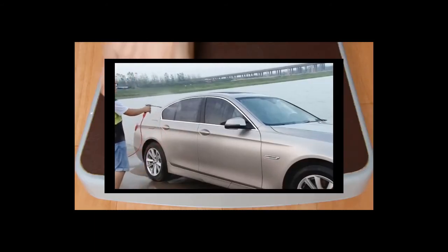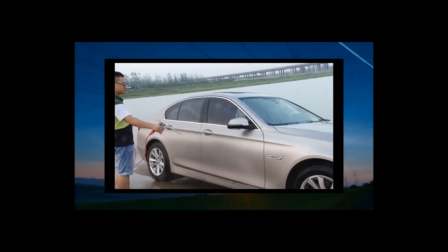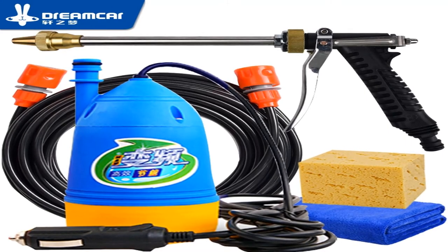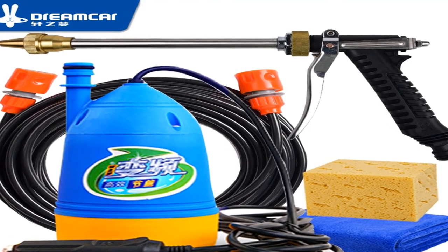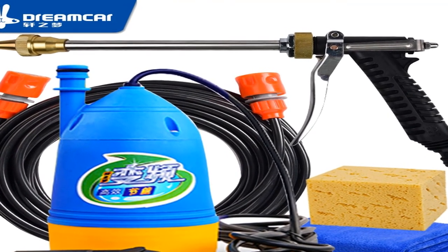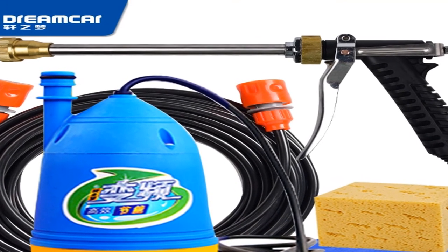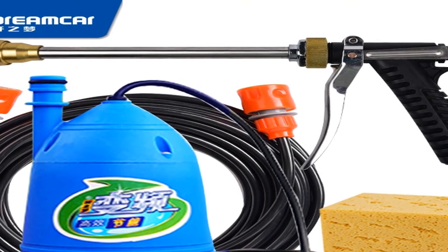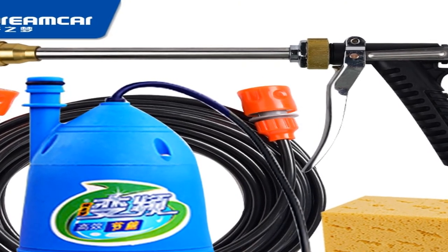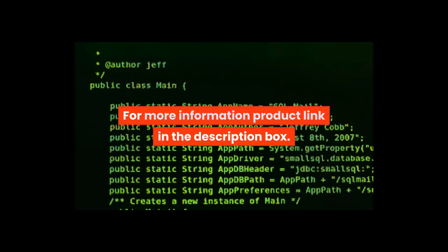Weight: about 2.4 kilograms full set. Power: ADW working voltage DC 12 volts, current range 5A, pressure max 0.95 MPa, flow max 8 L per minute. High pressure car washer 12V — pressure washing gun device, washing machine, 12V portable cleaning machine, car washer water gun. For more information, product link in the description box.